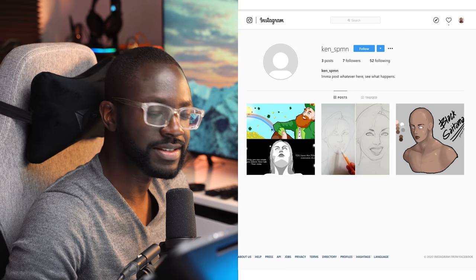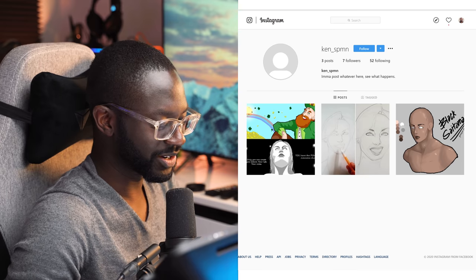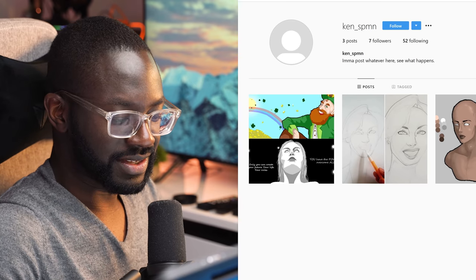What do you expect? Nothing's going to happen if you post whatever, you don't have a profile picture, your posts are completely random, and you have text in there.